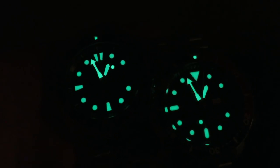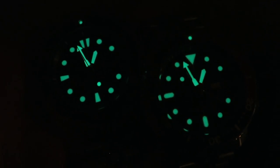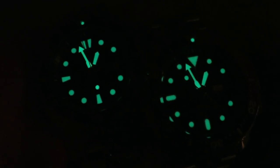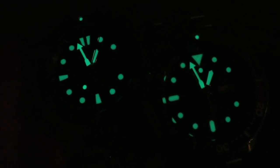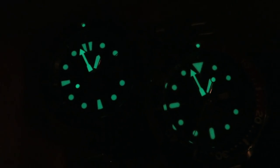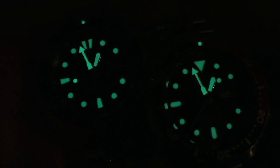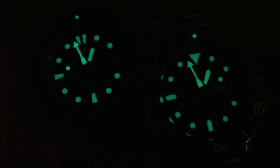Getting to the loom — both of these watches have the same loom: Lumibrite. Seiko has some of the best loom around, especially at their price point. They definitely dominate that category. I'm going to give both a 10 out of 10. Extremely bright, lasts a long time, and everything lights up extremely bright. Even the pips last a long time. Both a 10 and a 10 — it's the same loom and it's great.